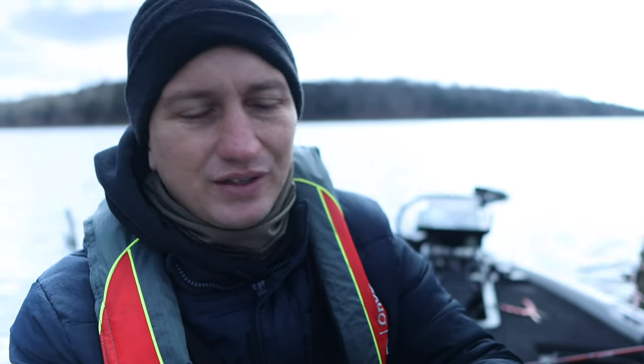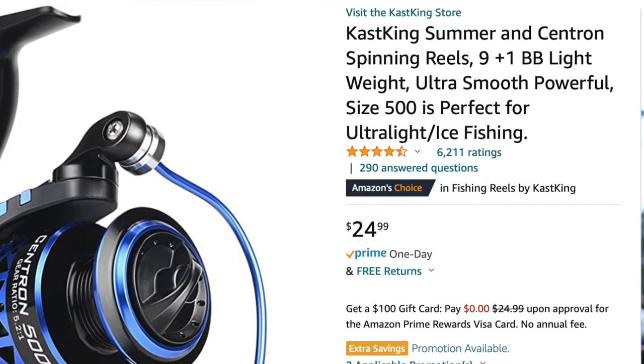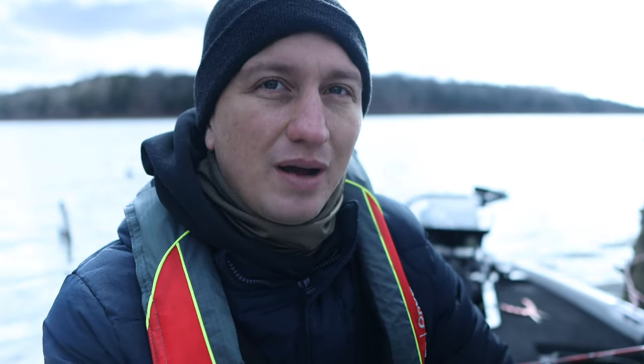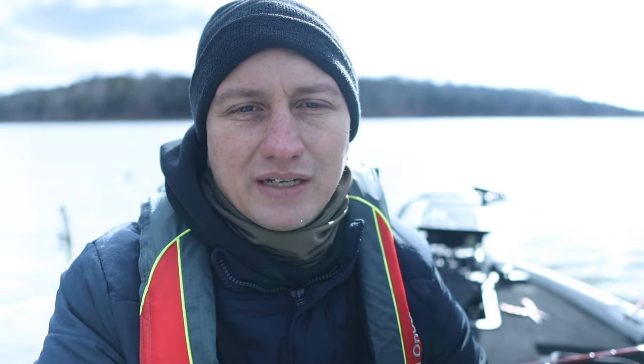Let's get through some of the specs on this reel. It's a 9+1 ball bearing, ultra light, ultra smooth, powerful reel. The size 500 is perfect for ultra light ice fishing and also crappie fishing. This reel has been really smooth — I've used it quite a few times now and I've had no complaints out of it.